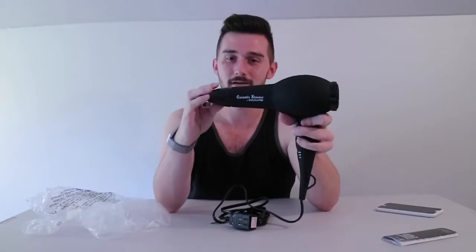This is one of the blow dryers that professionals use in their salons. When you click the attachment on, you can twist each side whichever way you want. And just a little tip — if you do have extremely long hair and you curl it or straighten it or do whatever you want, hit it with the cold air when you're done. It'll stay in place a lot longer and your curls won't fall out throughout the day.